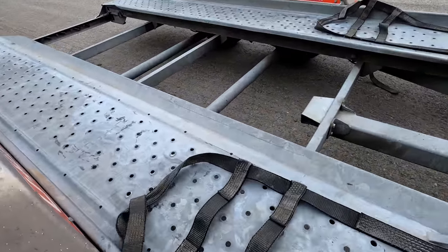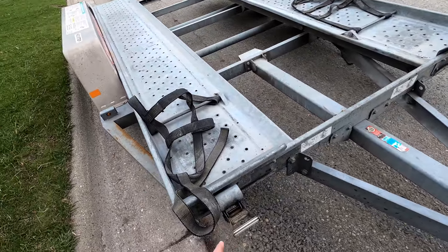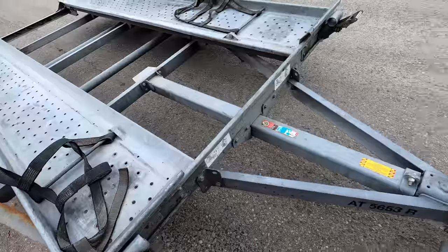They have these straps that fit over the front wheels and ratchet down right there. Really easy, just like ratchet straps.